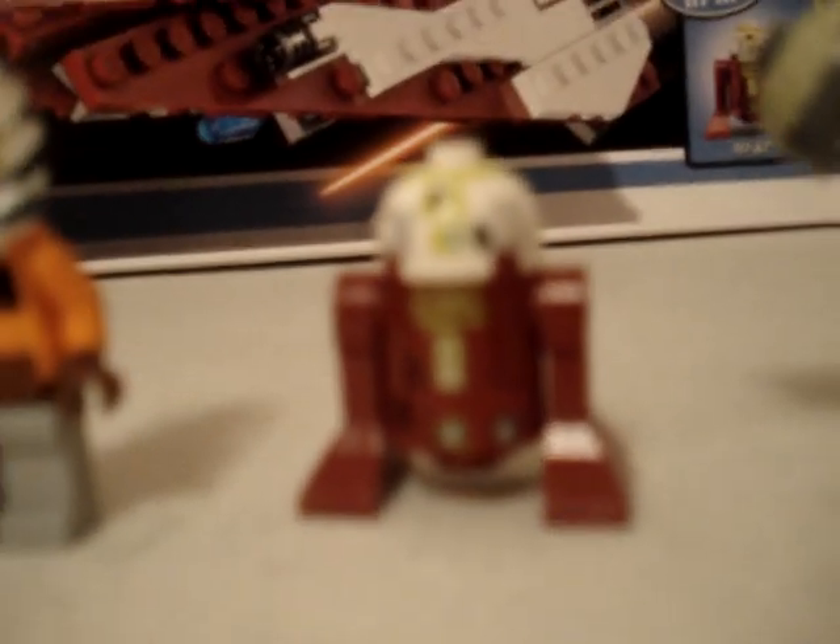Here is Ahsoka. My camera's really bad quality right now, so don't tell me anything. Hopefully my video will say watch in high quality. Here are the two Buzz droids. These are from 2004, from Anakin's Starfighter with the Vulture Droid.